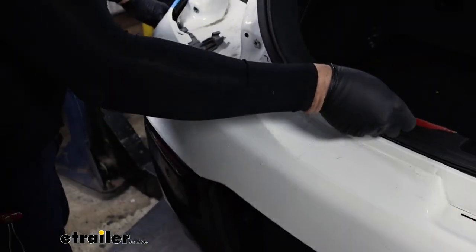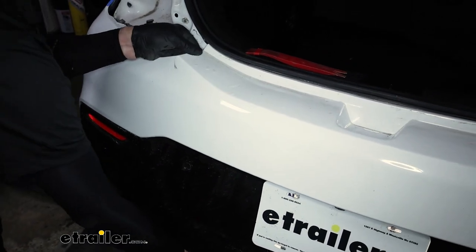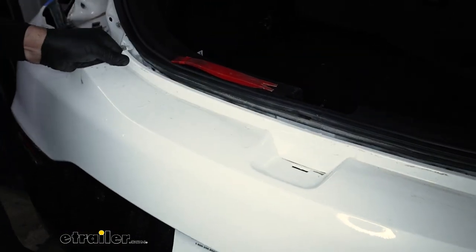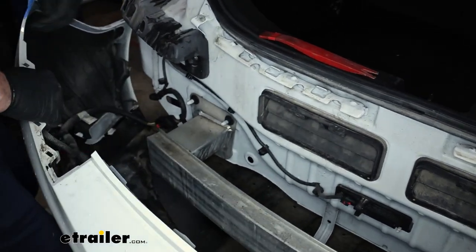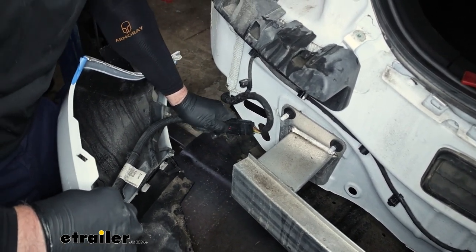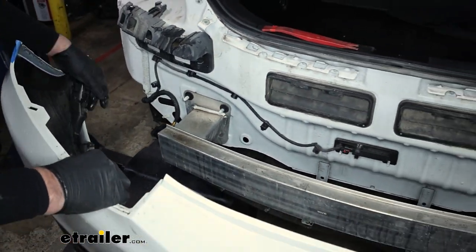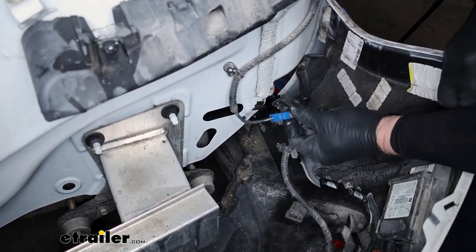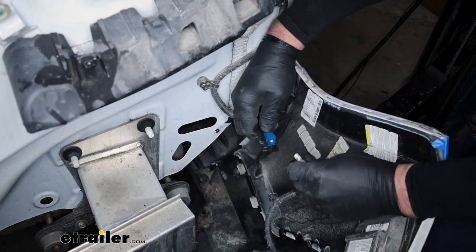It's a good idea to have a helping hand as we go. We're going to lift and pull back at the same time — you can see the tabs there. On each side, we're going to have an electrical connector: pull back on the red tab, pinch down to the center, and pull out. On our particular model, we had another connector on one side — different from the other side — you just push down on the center and pull out.